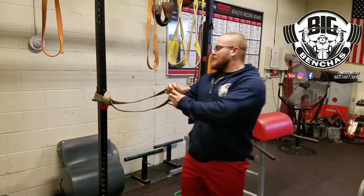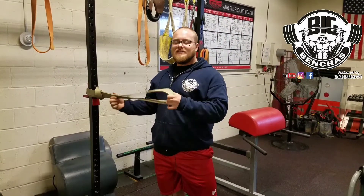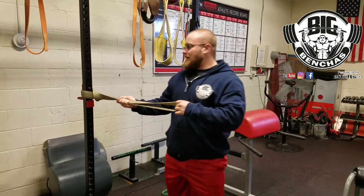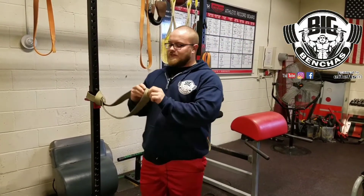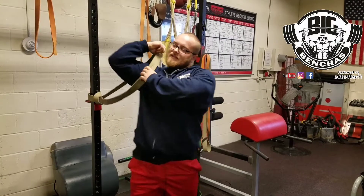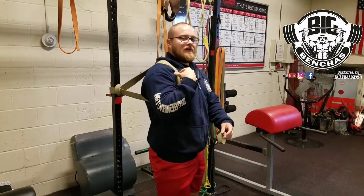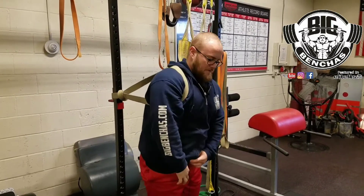What you need is an average resistance band — something that's gonna give you a good pull. This is a very strong, nice and thick band, so it works great. You can get these at EliteFTS.com; they're always having band sales.